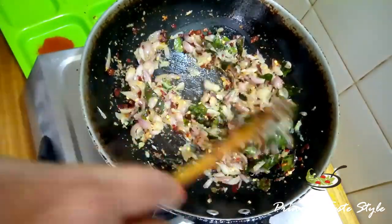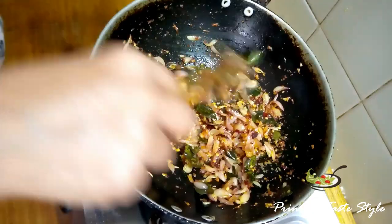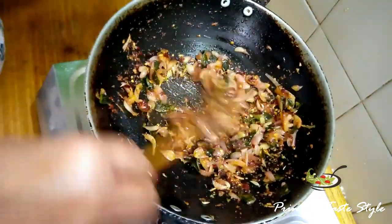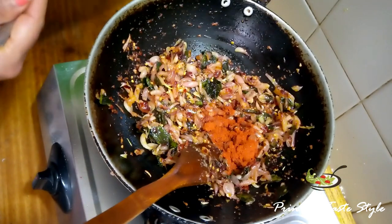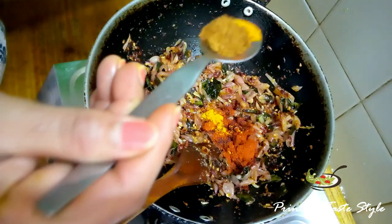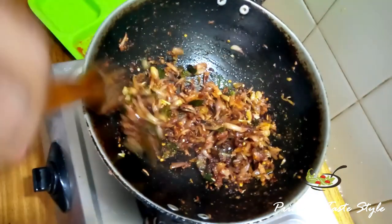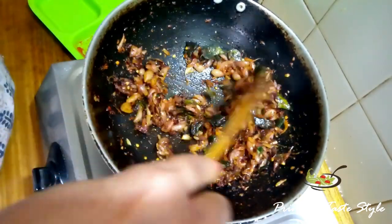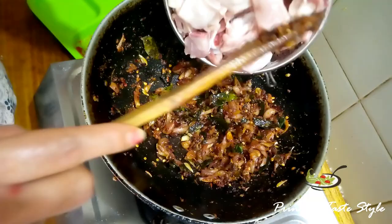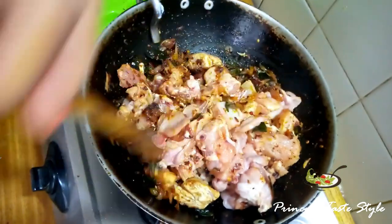We will add the chili pepper. We add a little sauce. We add 2-3 spoons of sauce and a little garlic sauce. Let's mix it in the pan.